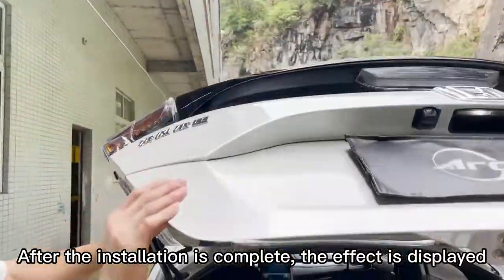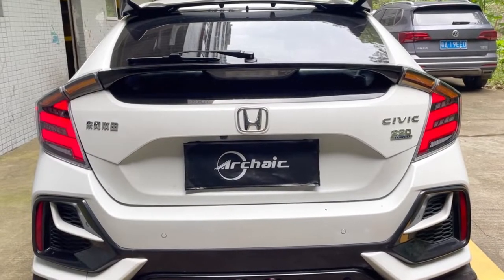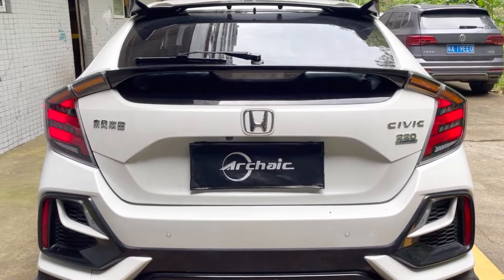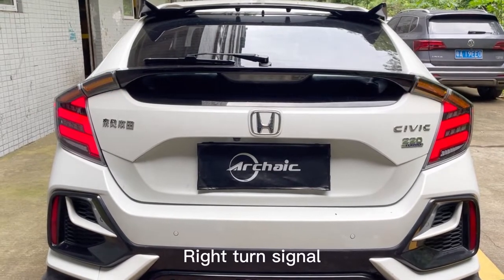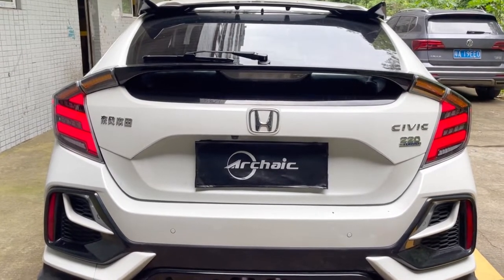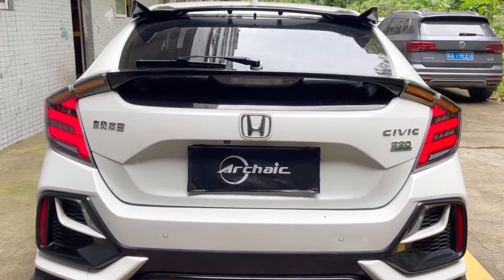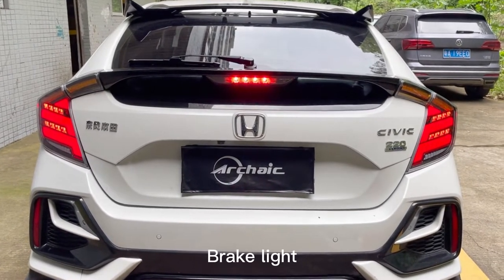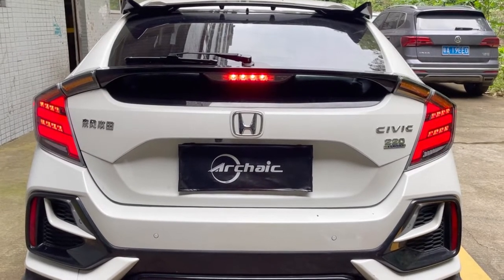Tighten the small tail light screw. After the installation is complete, the effect is displayed: daytime running and flowing lights, left turn signal, right turn signal, emergency flasher or hazard flasher, brake light, reversing light.